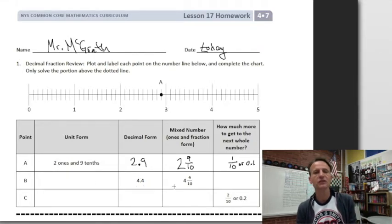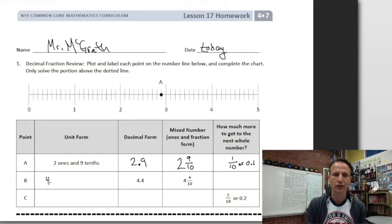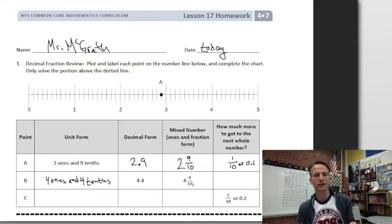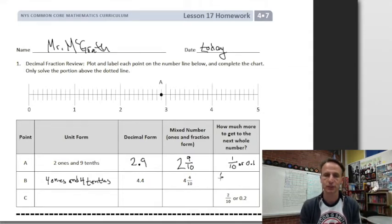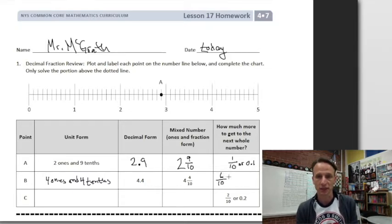Here we're given both decimal and mixed number form. Four and four tenths is how you read that number — four point four is how you write it. Four and four tenths: four in the ones place, four in the tenths place — four ones and four tenths. Now we have four out of ten pieces; how many more slices do we need to get to the next whole cake? Another six pieces would give us ten tenths, so six tenths, or written as a decimal, 0.6.